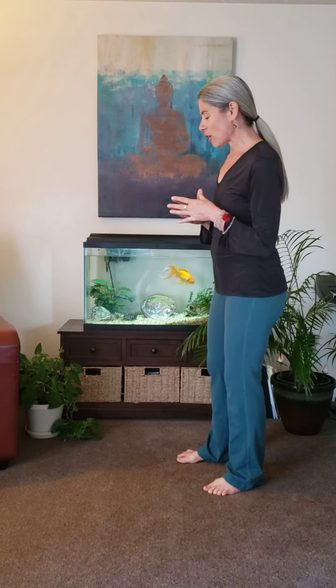Hi, I'm Joy, and this morning I was kind of just gazing at our fish Firebolt and thinking about the element of water and how water reminds us to be adaptable and a willingness to kind of go with the flow.